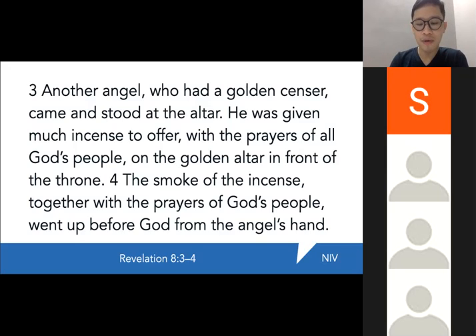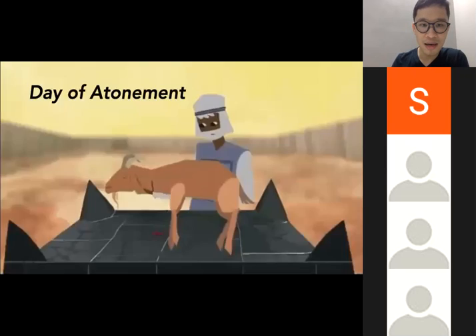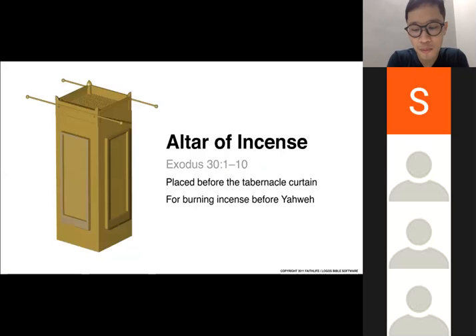All of this has its origin in the altar of incense, and it teaches us that God desires our prayer and accepts our prayers through the mediation of Jesus Christ. Because you came in, made the atonement, and have been purified through the Lord Jesus Christ, God will accept our prayers only because Jesus is the perfect mediator between you and God. These prayers rise before God's throne as a sweet-smelling incense.